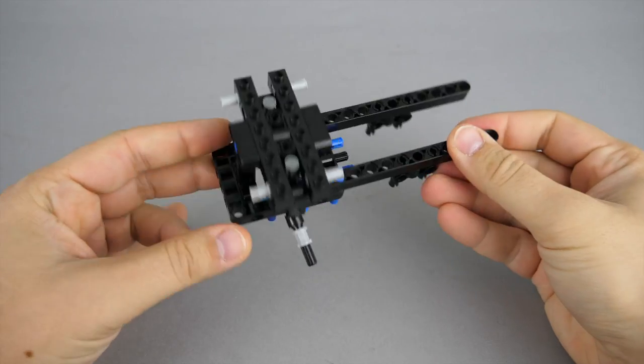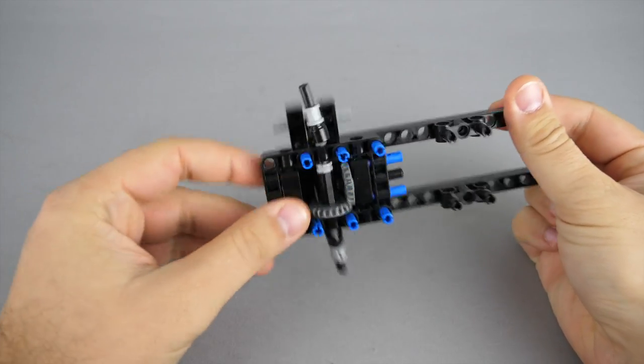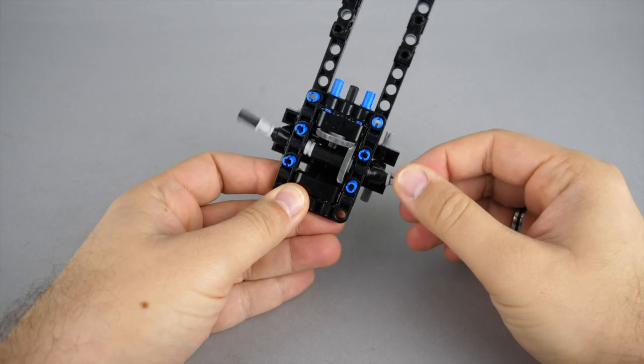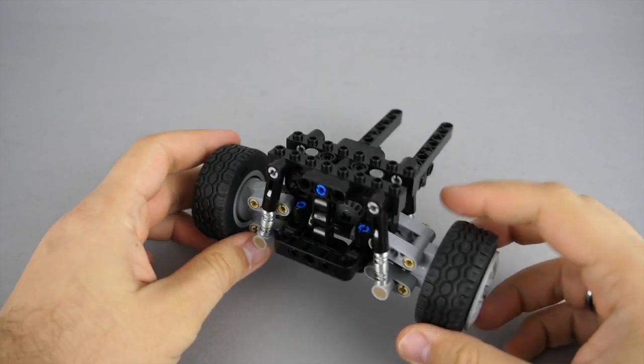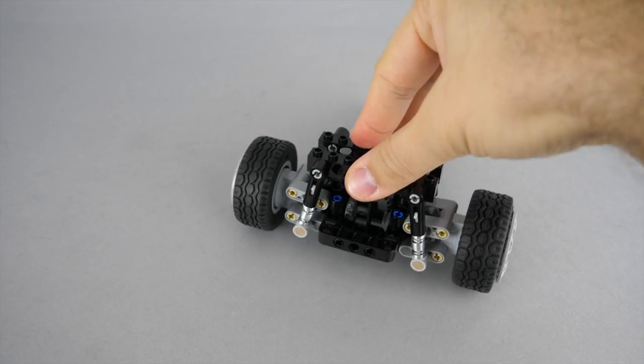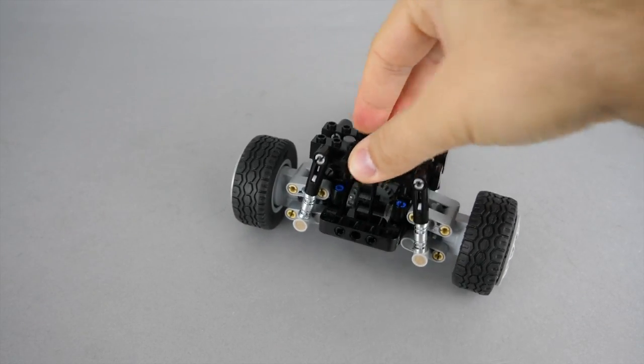Now comes the rear section of the car. We start with the rear axle. As you see there's no differential, but a drift car does not need one anyway. There are 4 fairly soft springs in the rear suspension, and the rear wheels are added too.